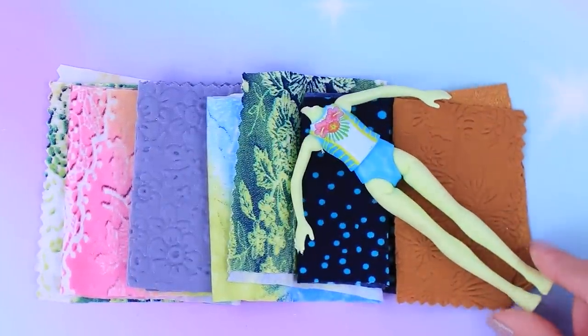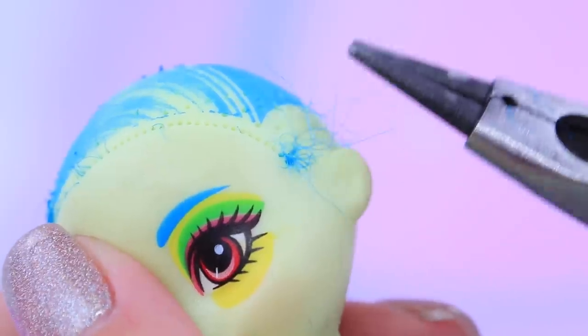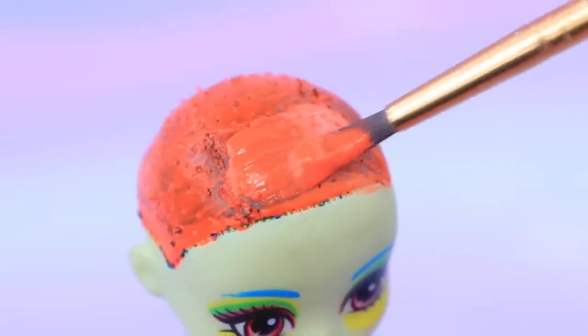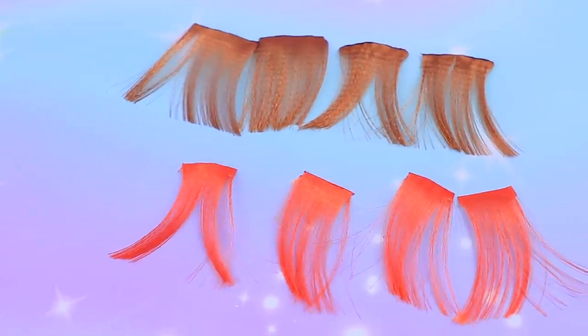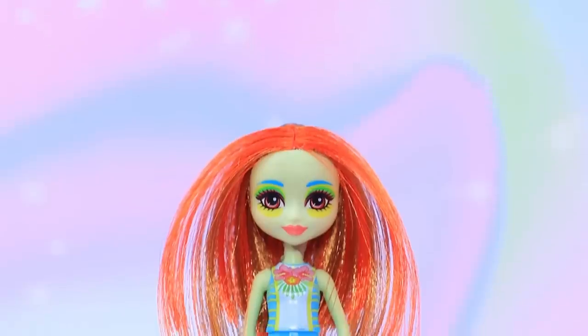Let's turn this doll into Sally Frankenstein! Remove the old hair. Paint the head red. Take satin ribbons of two kinds, undo the threads — we made hair extensions. Glue them on. That's a beautiful hairstyle!